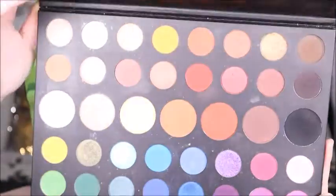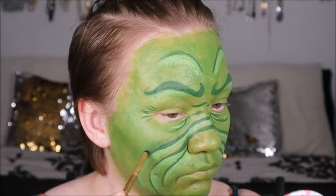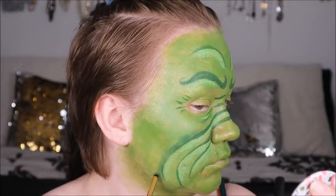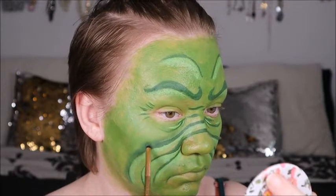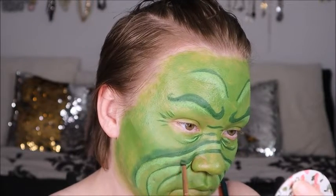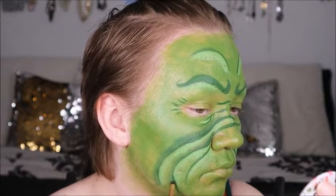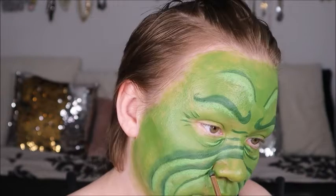Here we're using the James Charles Unleash Your Inner Artist palette from Morphe. We're going to use a lime green shade and a darker forest green shade. I'm going with the darker green around the deep parts of the wrinkles and blending it right around those lines, then deepening everything first before using the highlight shade to blend the edges and make them look more seamless. You can really see the depth and dimension come through on the character.